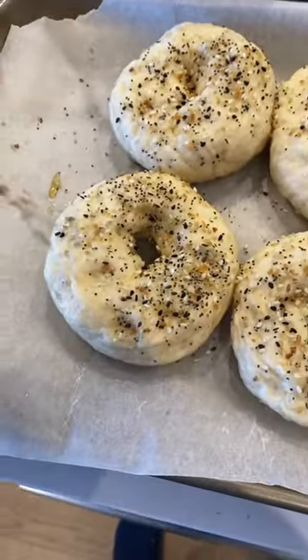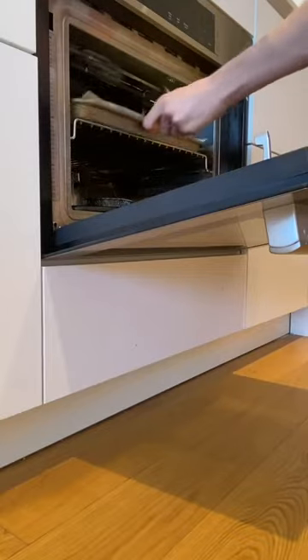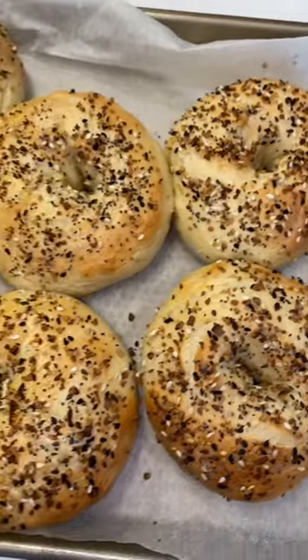After boiling the bagels, I transfer them to a lined baking sheet. Finally, I added everything bagel seasoning and baked at 425 with a water bath for 20 minutes.